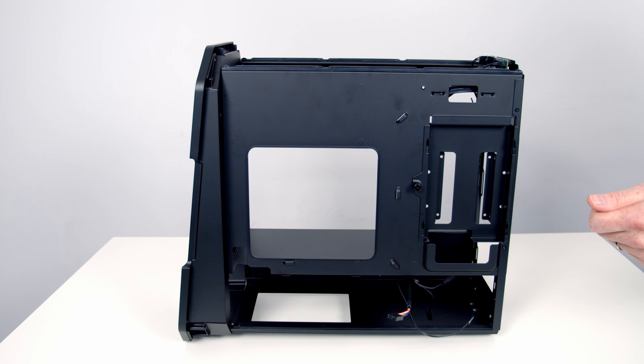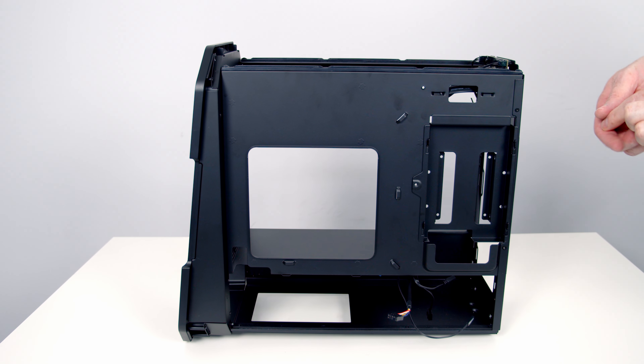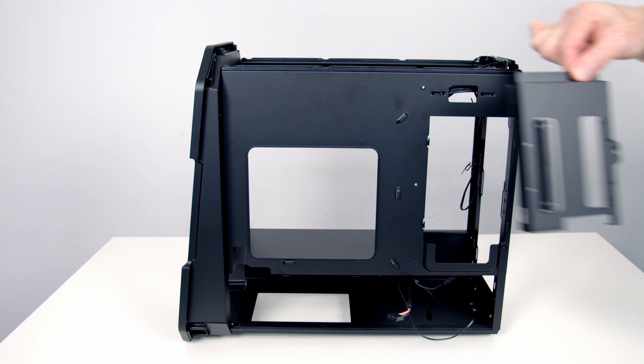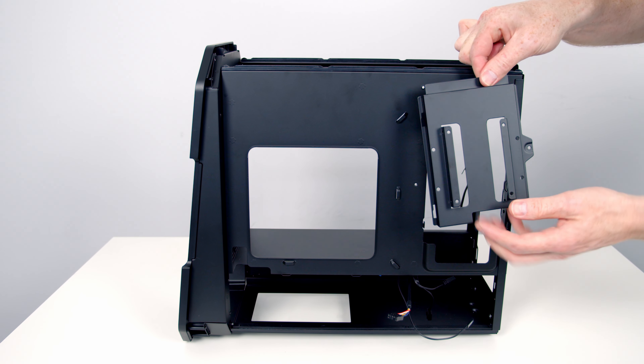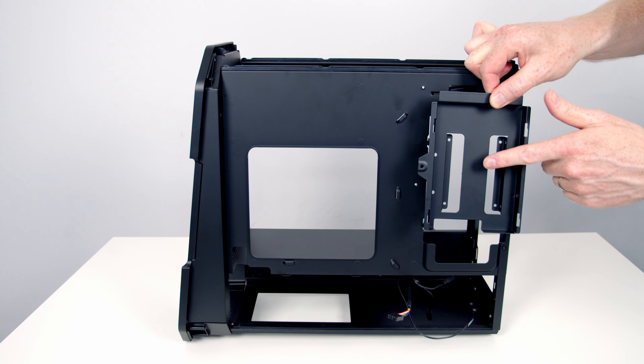In the rear compartment of the case we've got a single drive mounting bracket held on with a thumb screw. Once loosened, the bracket can be removed by lifting it upwards. On one side of the bracket you can mount a 2.5 inch drive, while on the other side you can mount a single 3.5 inch drive.